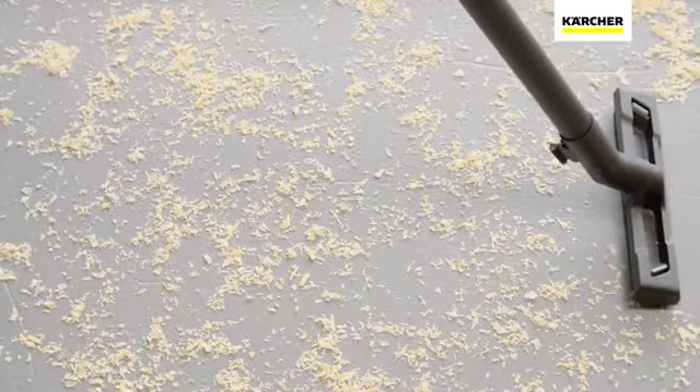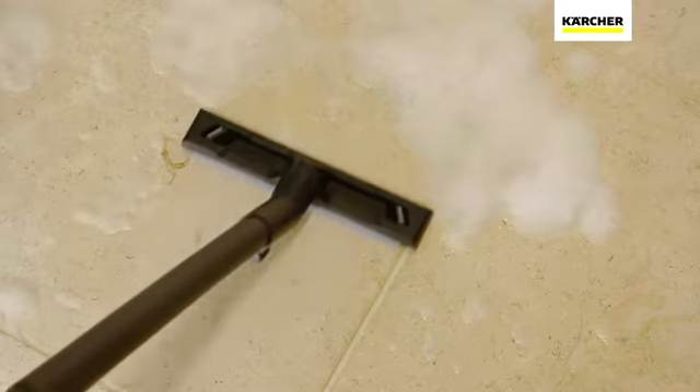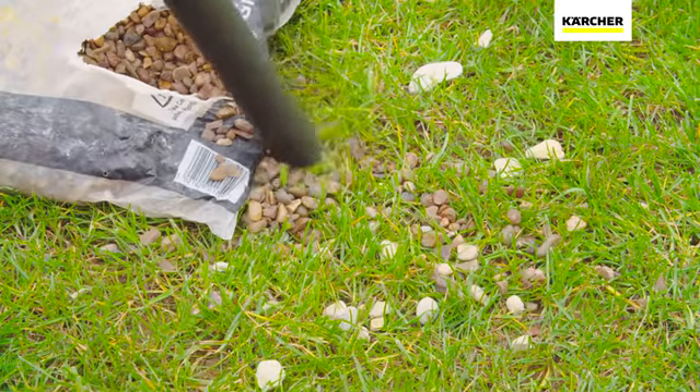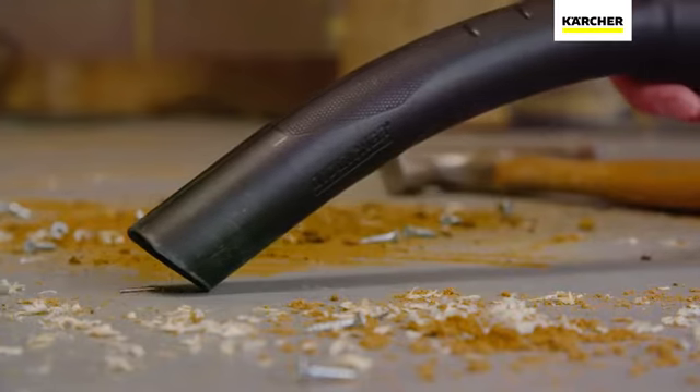The specially designed floor tool is perfect for sawdust, fine dirt, and even water. The hand nozzle can then tackle those larger items such as gravel or nuts and bolts, whilst also being able to deal with larger volumes of water and sludge.